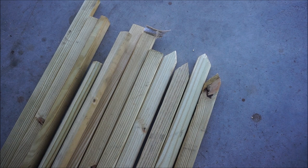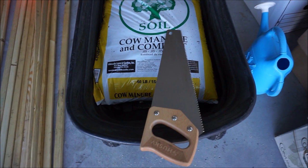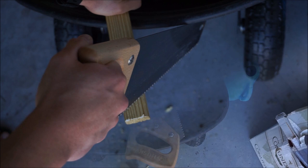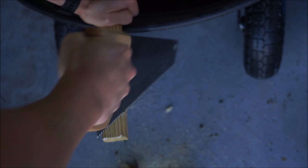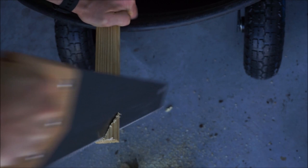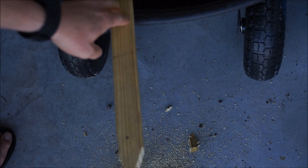What you want to do is cut the bottom of these into spikes so you can drive them into the ground. I'll show you how to do that using a simple hand saw. If you have an electric saw that would be a lot better, but this is what I have. Remember, these cuts do not have to be perfectly straight — we're just trying to make a point. And that will give us a sharp point to drive into the ground.